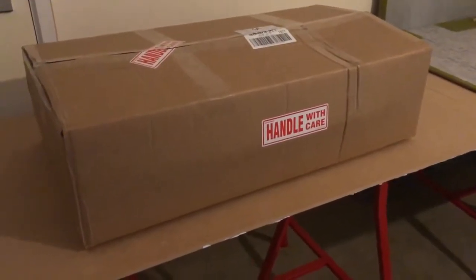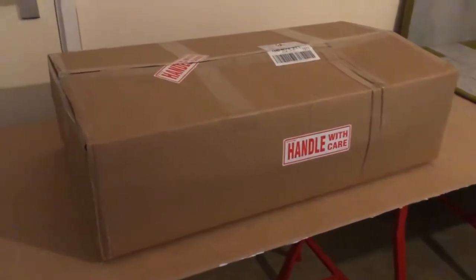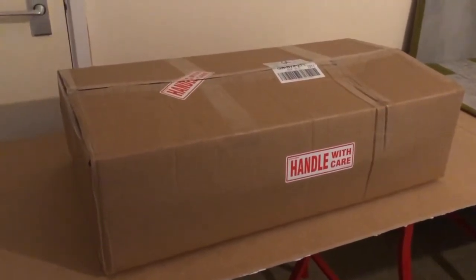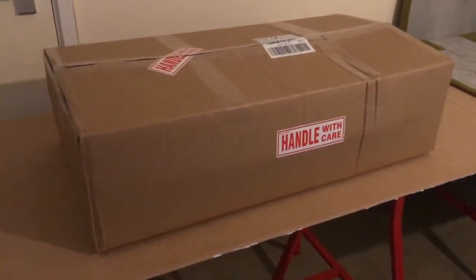Hello and welcome from Create and Fly. Today I'm going to be looking at the Gemini Jets 1-400 scale terminal complex. This arrived from Aircraft Model Store.